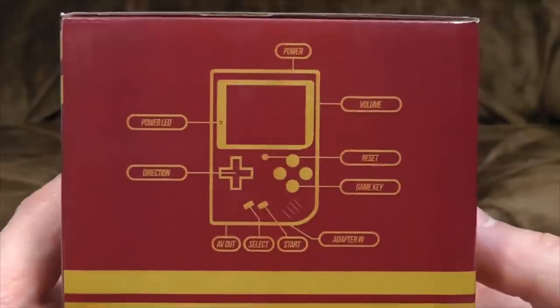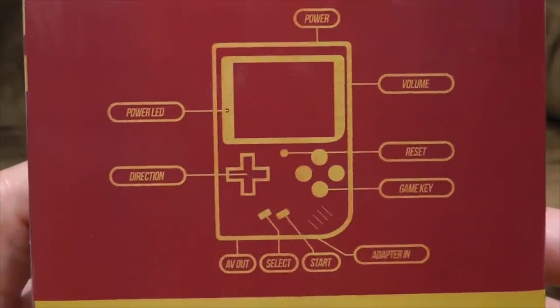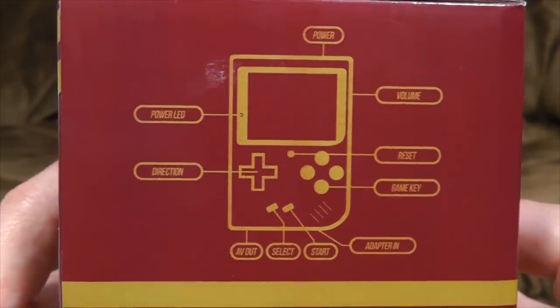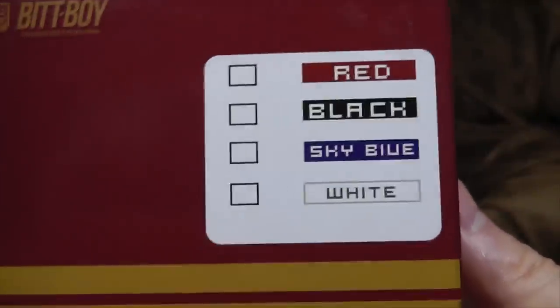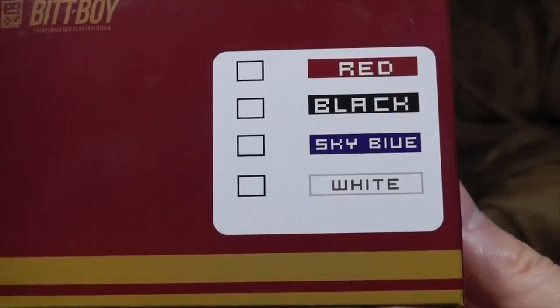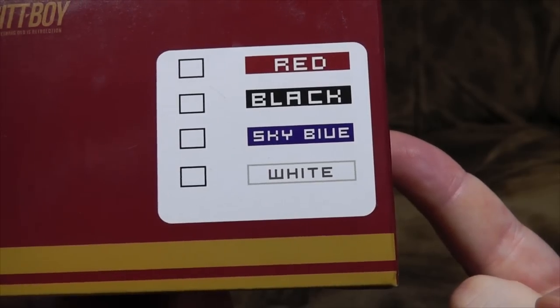Here it is explained on the box. It's got a power LED, direction buttons, you can turn it on and off. What a world we live in. It's available in multiple colours: red, black, sky blue, white. I happen to know that the one in this box is yellow. So I'm not entirely sure what's going on there.